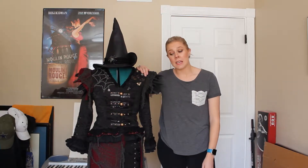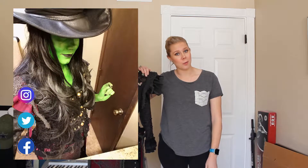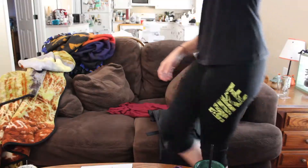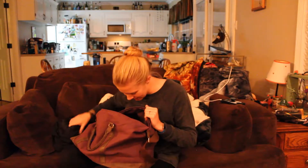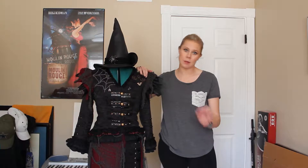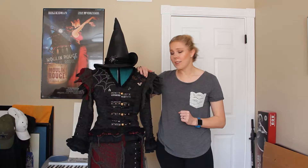Hey guys, welcome back. Today I'm going to give you a walkthrough of a costume I made for last year's Halloween. This is my Elphaba costume, and I had a bunch of footage of making it and creating it, but for most of it I wasn't recording audio. The life of a video creator, right? So I'm going to give you a walkthrough, and where applicable I will include clips from the pieces that I filmed before. Let's get started.